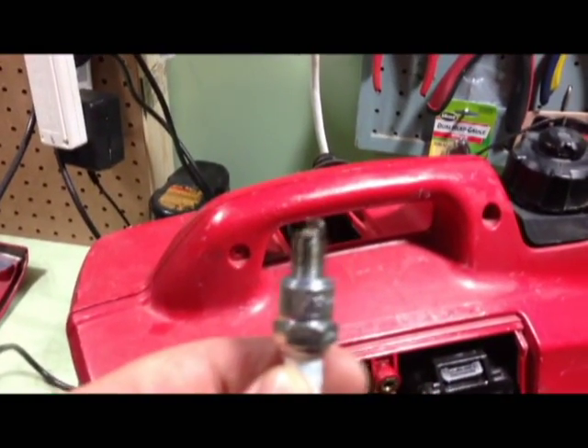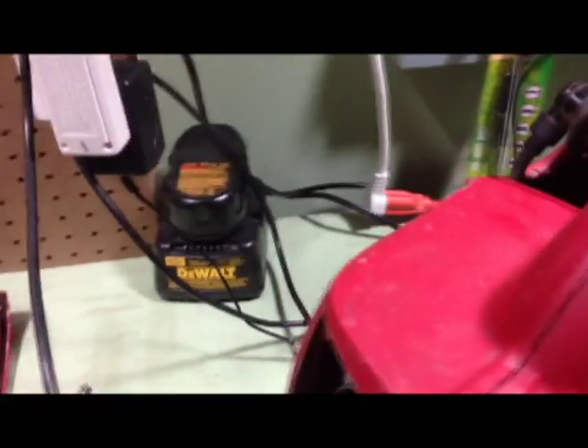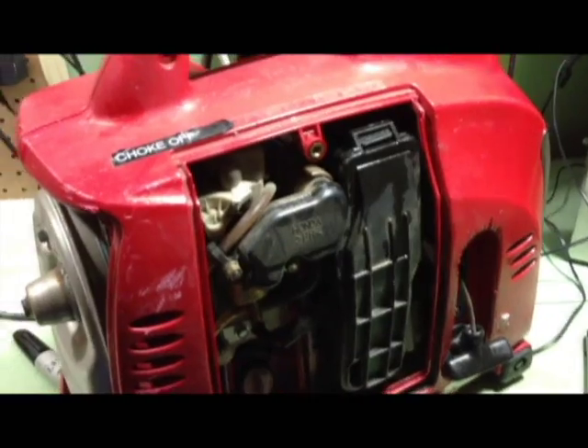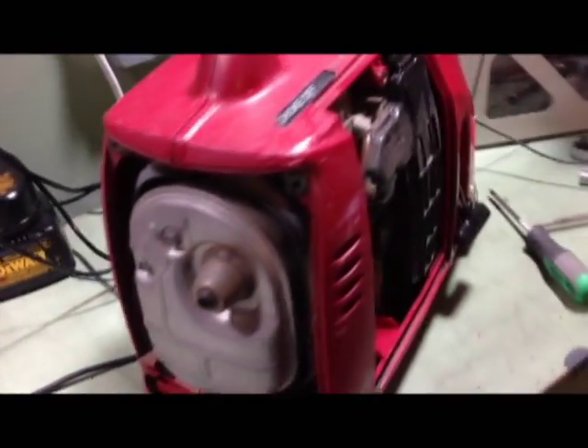Unfortunately I pulled the spark plug out and I don't have a compression gauge with that small of a fitting. I don't know if you can see on the camera, but the plug has really got a lot of dirt — not carbon build up, just dirt. So I suspect there's probably something majorly wrong with the motor. I'm going to see if I can pop it apart and peek inside, and if I have to get it rebuilt I can buy all the parts and do that.